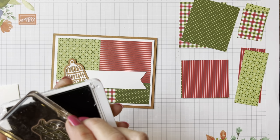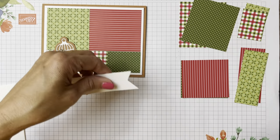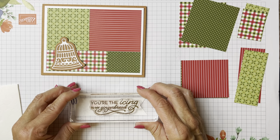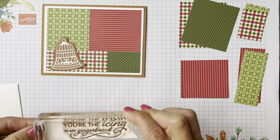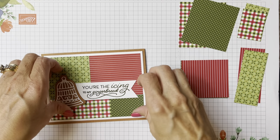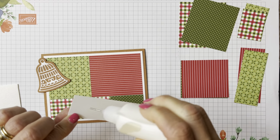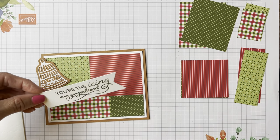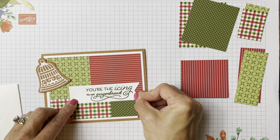We're going to put a sentiment on here — 'you're the icing to my gingerbread' — which I think should be 'you're the icing on my gingerbread,' but I wasn't in the room when it was designed. We're going to stamp that in Mossy Meadow. I just used a scrap of one inch and used my triple banner punch to put that pennant end on there.